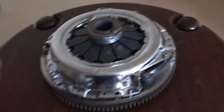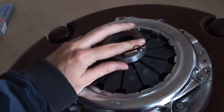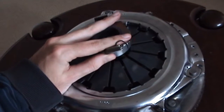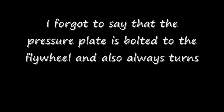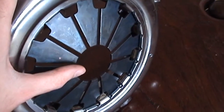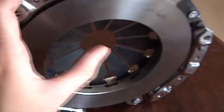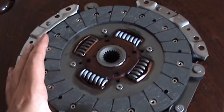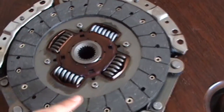Now it's time to explain how it all works. You have your release bearing, which is activated by cable or hydraulically, and it moves in and out pushing against the pressure fingers of the pressure plate. When it pushes down against those fingers, as they move in, it causes the friction plate to move in too. This releases the clutch disc or friction disc, which is splined to the input shaft of your transmission or gearbox.